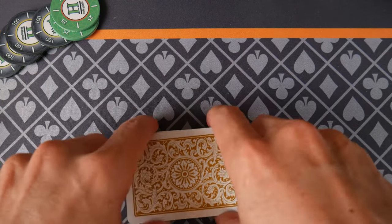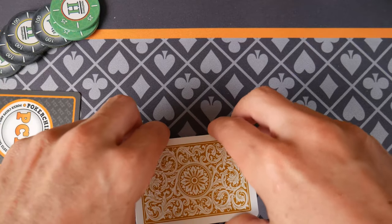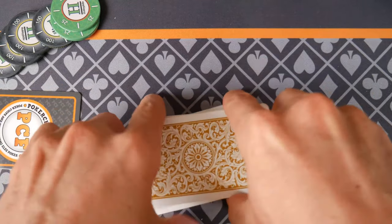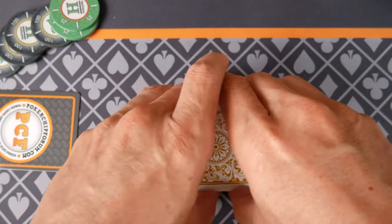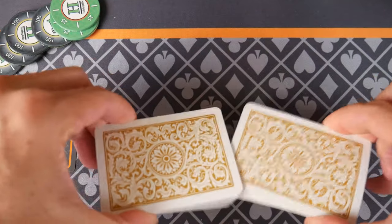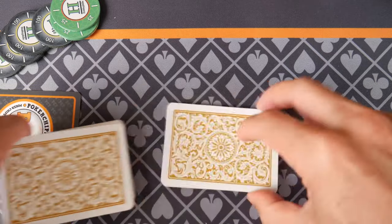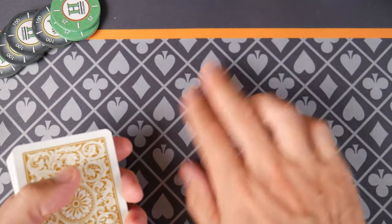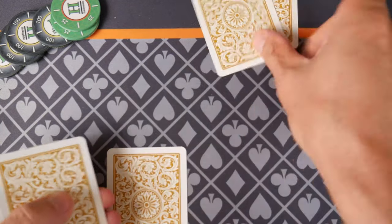Today we're going to start off playing a hand real quick. If you are at home, be sure to pause the video if you need to. People watch my videos in front of their poker table where you can grab your deck and shuffle up and deal yourself two cards. I'm going to deal two hands here — one for a playing partner we're going to call Jane Doe, and one for myself.